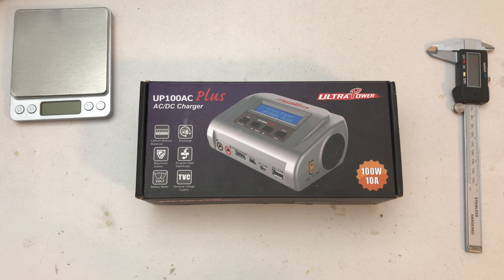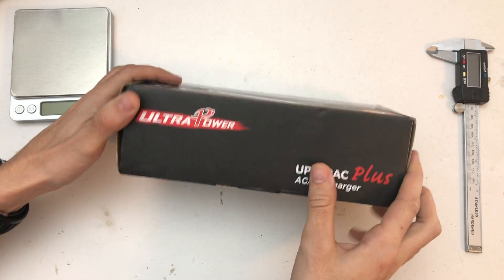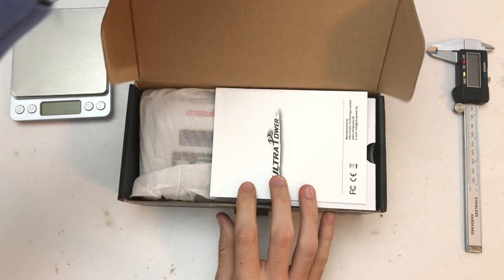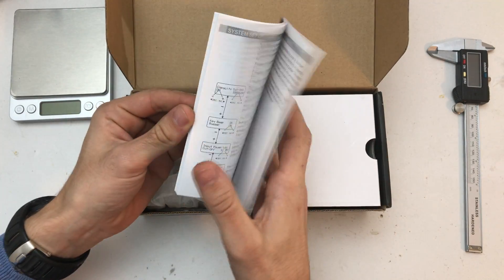Hello, welcome to a quick unboxing of the Ultra Power UP100 AC/DC Plus 100-watt LiPo balance charger. Let's open it up and take a look inside — there's a little manual here.